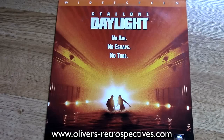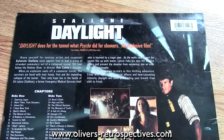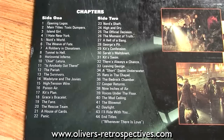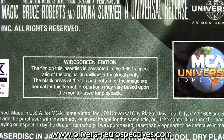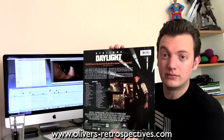Daylight, by Rob Cohen. I did have this on the DTS format but I sold it ages ago for like maybe £30. I got it back again but the Dolby Digital one, for like £5. Now this film — the first 20 minutes are amazing when the whole tunnel explodes and stuff, and the surround sound is incredible; it blows me away every time I hear it. But the rest of the movie is a bit underwhelming. I think the guy who wrote this wrote Dante's Peak, which is a better film. But for £5, I'm not going to complain.